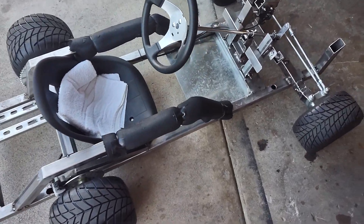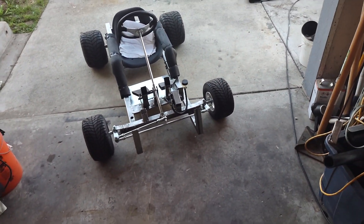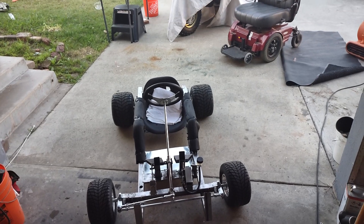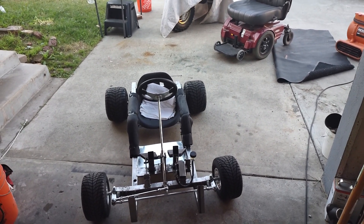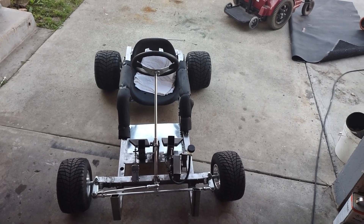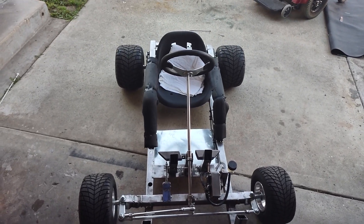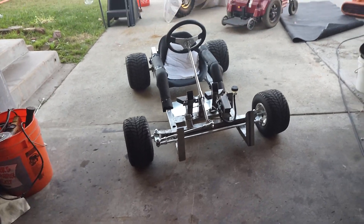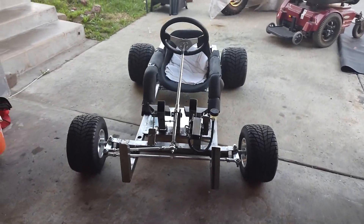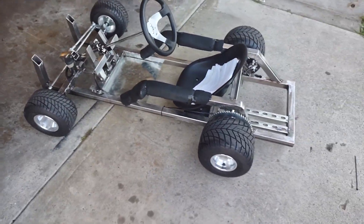It looks cool — we still gotta paint it so it looks cool for her. Overall it worked great today. I got on it and I couldn't fit in that seat; my hips — we got children-boring hips. Anyway, the front wheels are cool. Worked out real good today.